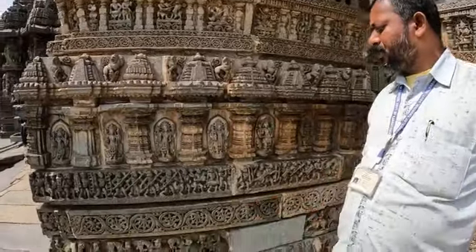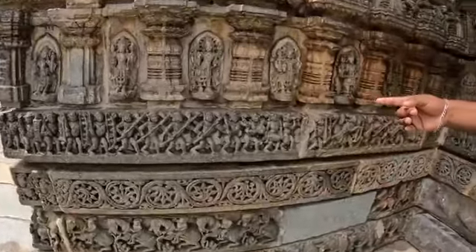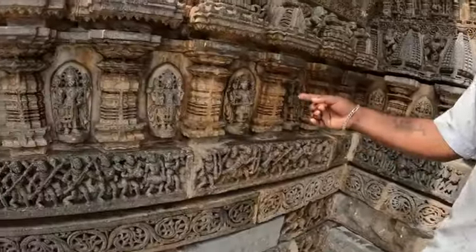The third step shows the lower beauty of the temple sculpture. The fourth step depicts Indian epic stories — Ramayana, Bhagavata, Mahabharata — along with Vishnu statues and shikaras.